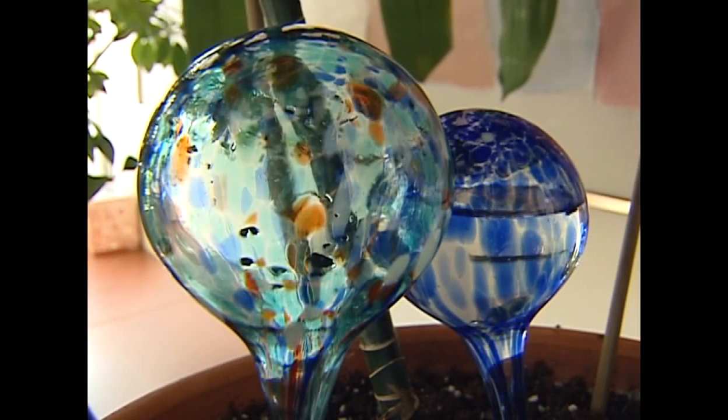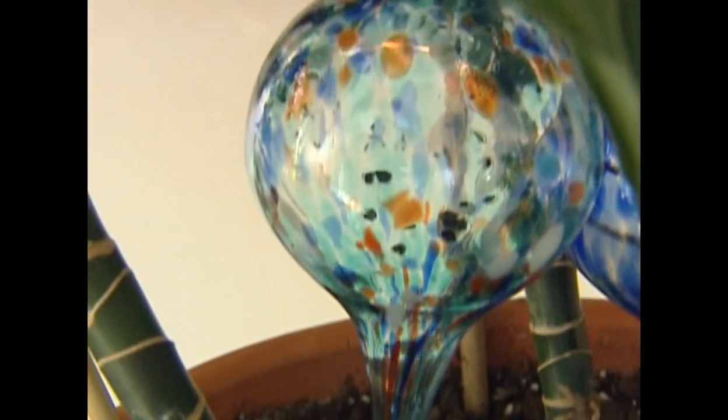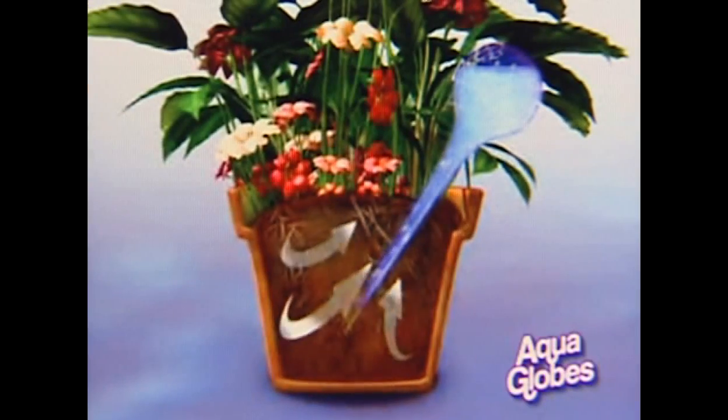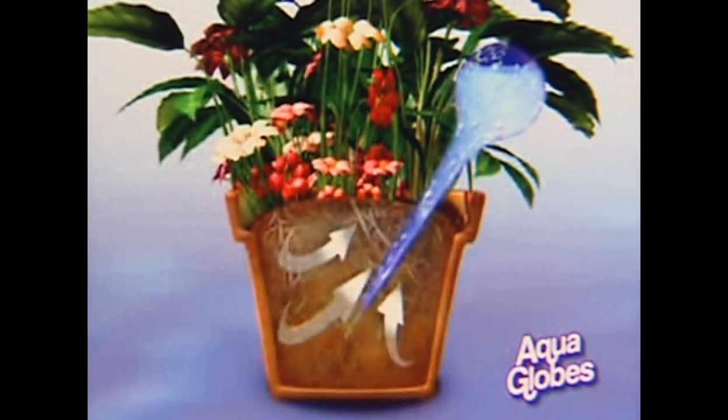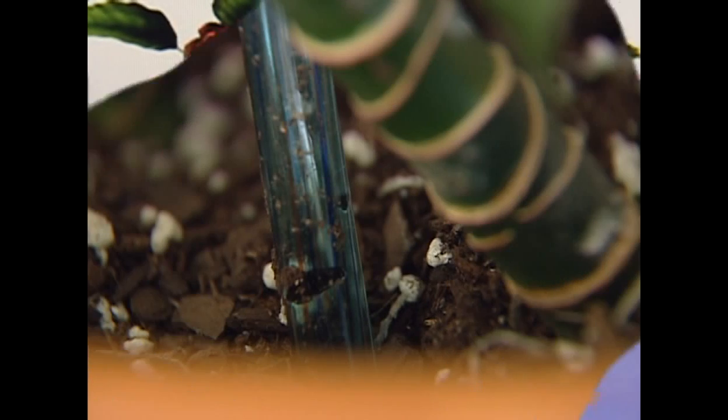Breaking news. One of the AquaGlobes is completely out of water. On day five, one AquaGlobe drained completely, and the other lost about a quarter of the water inside. Maybe they do work as advertised. As soil becomes dry, it releases oxygen into the AquaGlobe, which in turn releases the exact amount of water your plant needs. And after five days of nothing, the plant needed a lot of water.